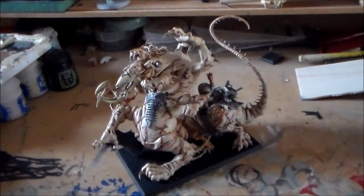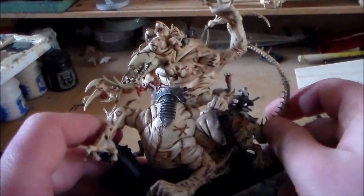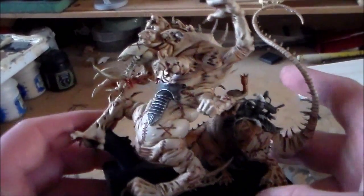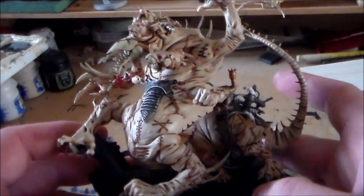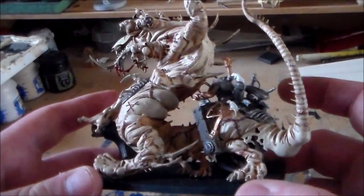Sponge Murphy here with another update for Spooky Topperfest 2015. I've been getting a lot done today and yesterday on my hellpit abomination — it's mostly done.